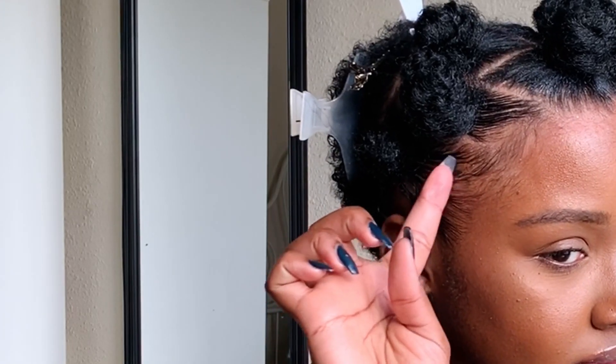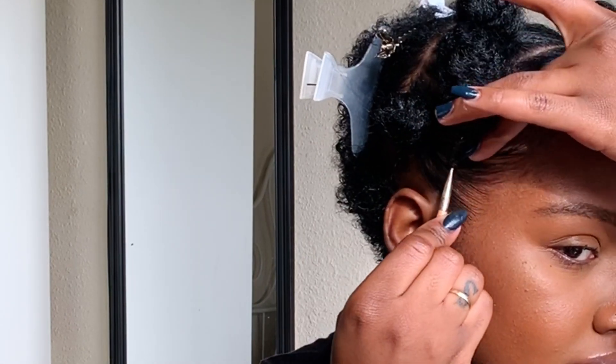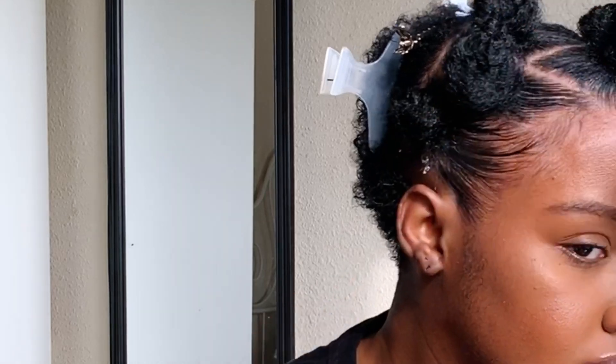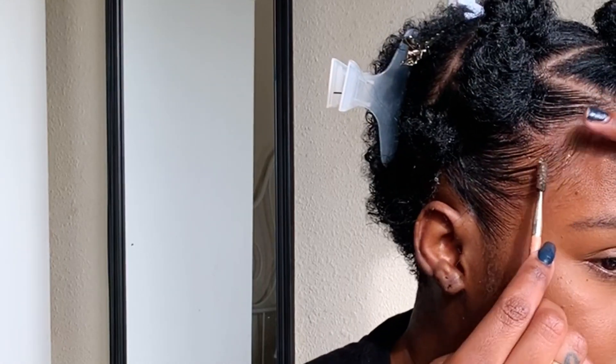If you're new to my channel, you can probably see how my edges are thin. When I wear my hair in styles like this, I just use some eyeliner — right now I'm using MAC Black Track — and I fill it in where need be. Then I take my little spoolie, put some gel on it, and start to blend it in.